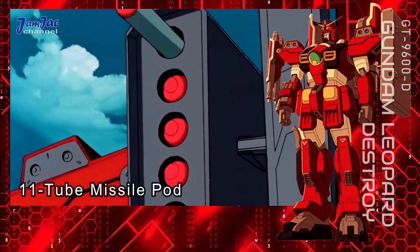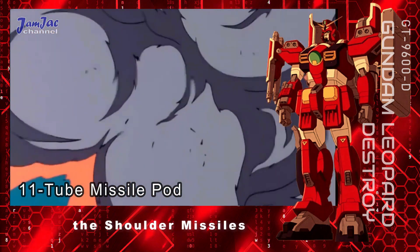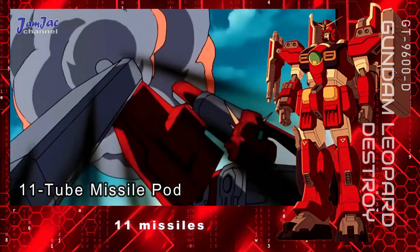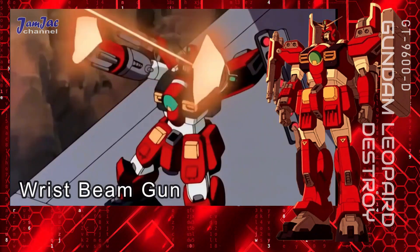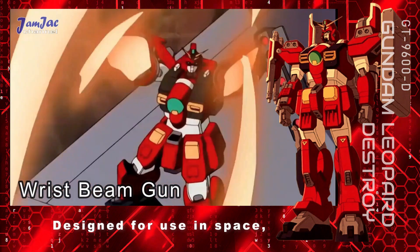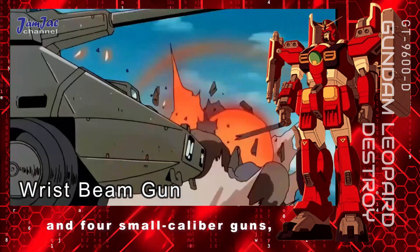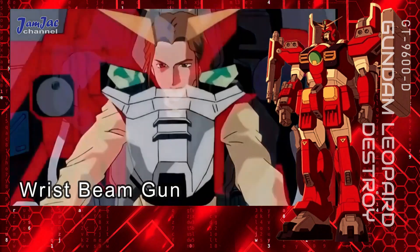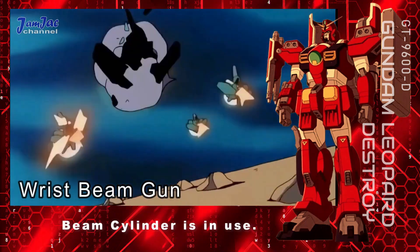11-tube missile pod — to improve the right shoulder's drive system, the shoulder missiles have been removed and as a replacement, a missile pod storing 11 missiles is attached to the side of the left shoulder. Wrist beam gun — designed for use in space, five beam guns consisting of one large-caliber gun and four small-caliber guns are jointly mounted on the right forearm. Due to their placement, the guns are unusable when the right beam cylinder is in use.